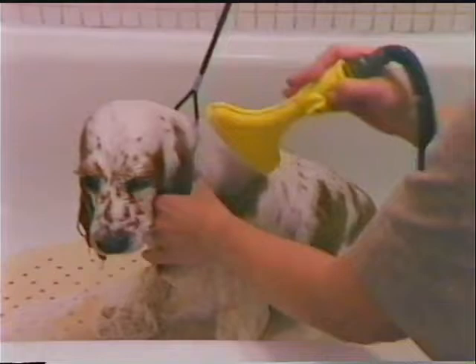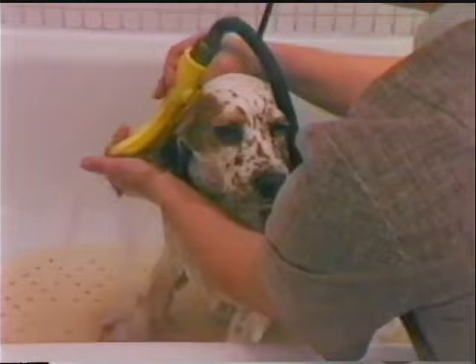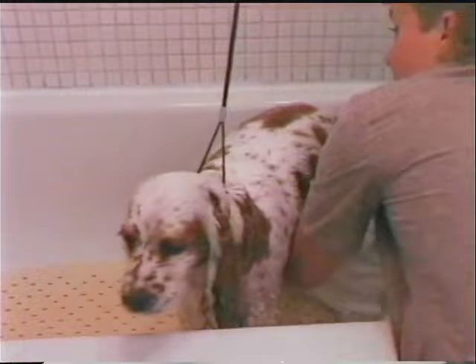A conditioning cream rinse can be used if desired. Squeeze out extra water from the coat. Towel off the excess water while the dog is in the tub. Wrap the dog in a towel, then carry it to the drying table.